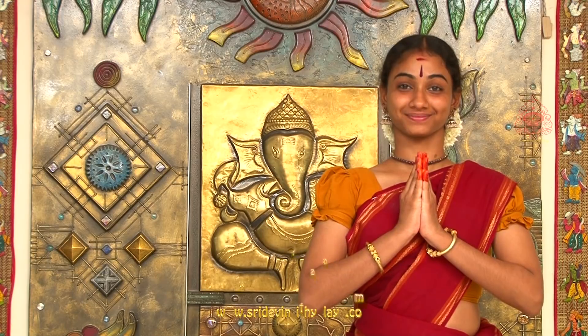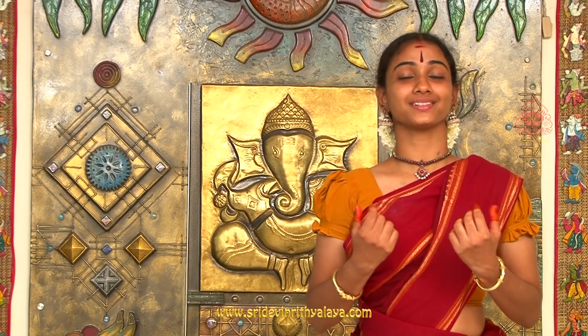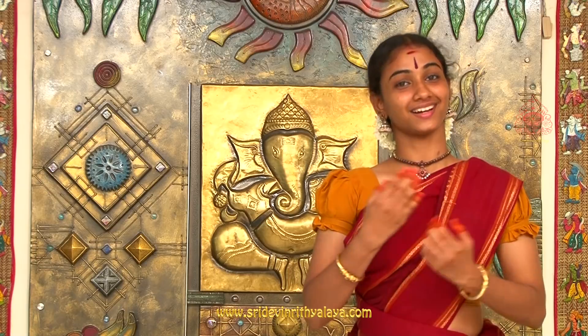Shri Gurubhyo Namaha. Dance is nothing but music made visible. Any dance form provides enjoyment for both the dancer and the audience. Dance strikes a perfect balance between the mind, body and soul. A dance form is almost the direct path to moksha. India plays home to many dimensions of art, among which dance plays a major role.